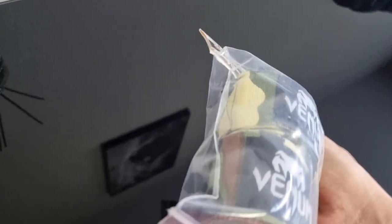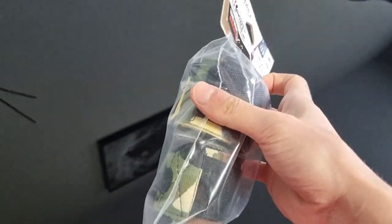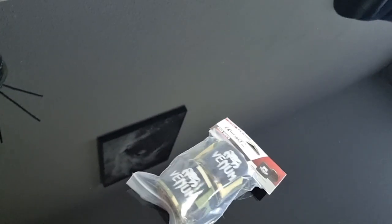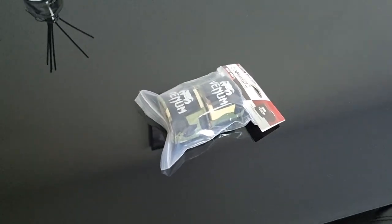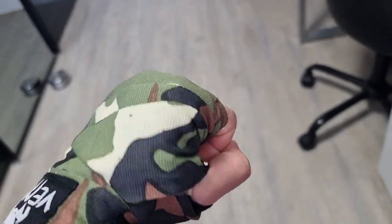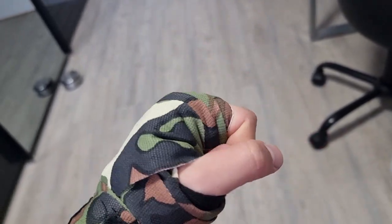We have one more thing — Venom hand wraps. I have this camo colorway. Let's open them up. This training will be lit, everything is new. Much longer than my old ones. Let's wrap them up. They're much thicker. This is how it looks — much more secure, much more thicker. It feels good. I could punch through a wall now.